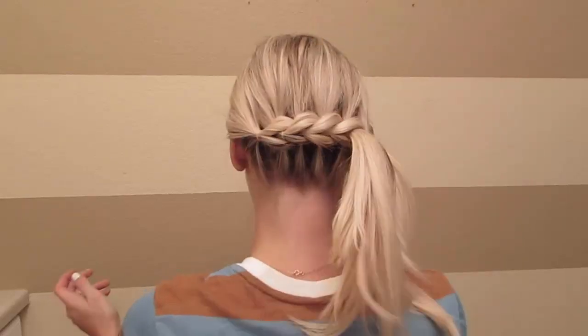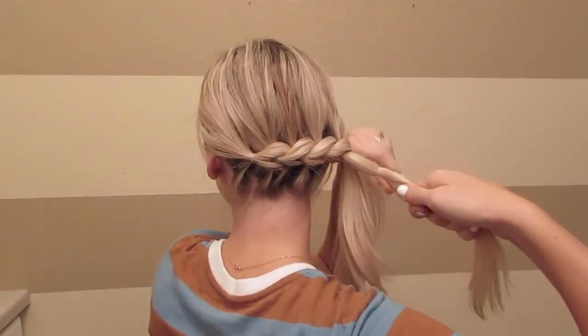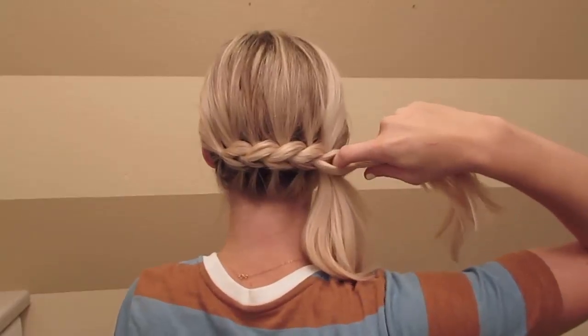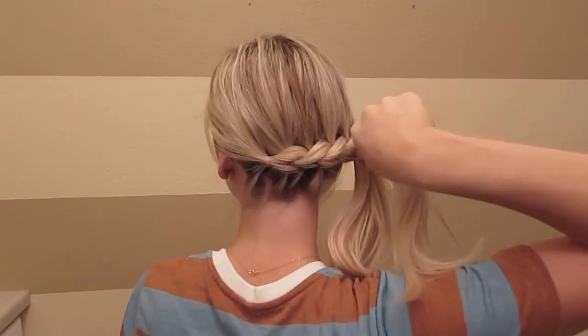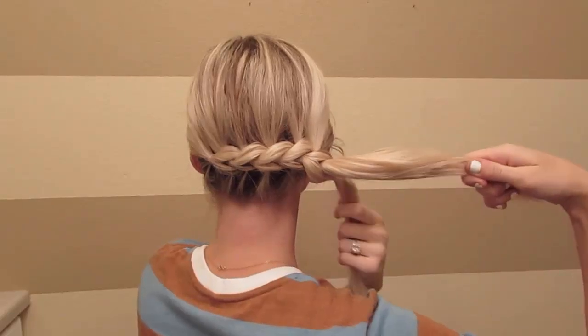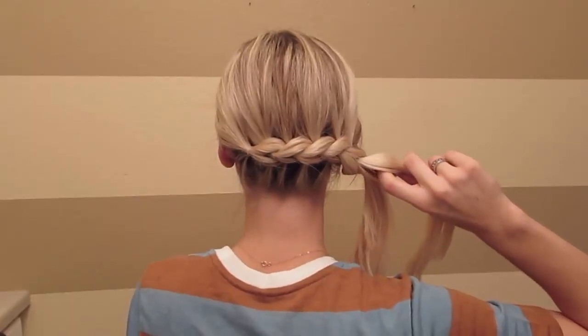When you've added all of your hair in, take that top section and tie that with an elastic. Stick your finger through and pull that other ponytail through that hole. Now tie that with an elastic and do the same thing all the way down.